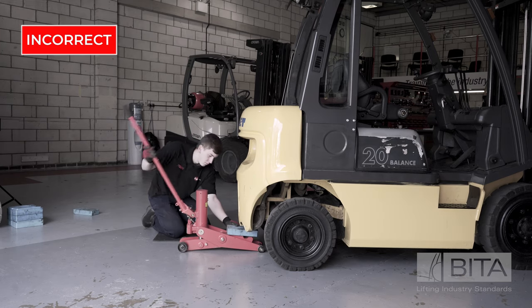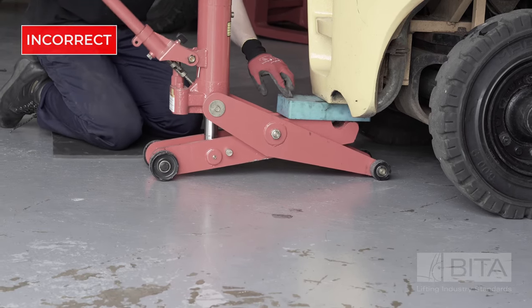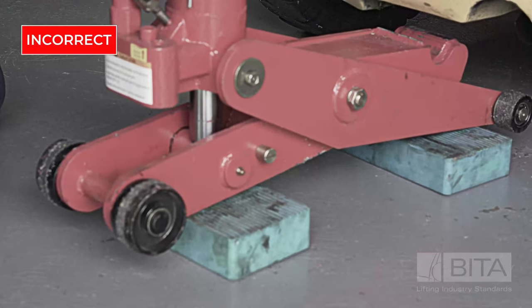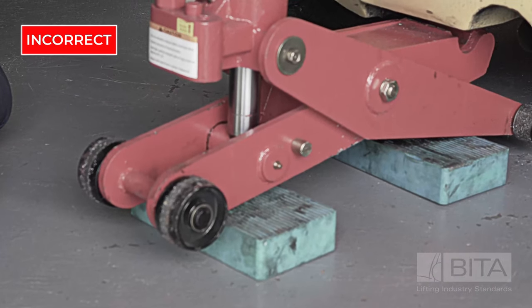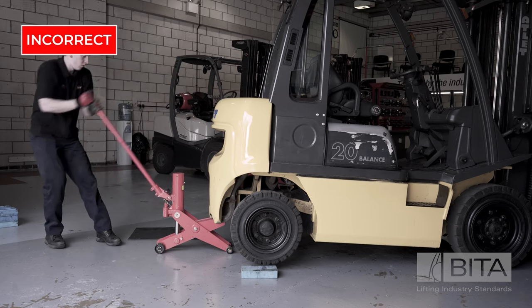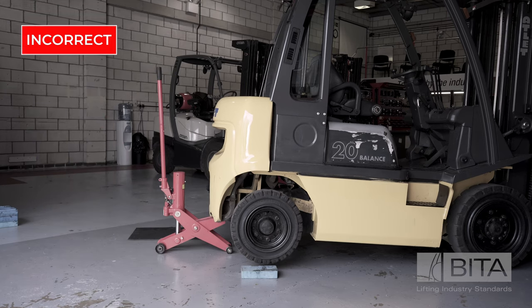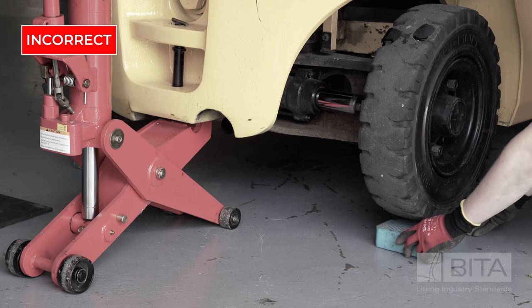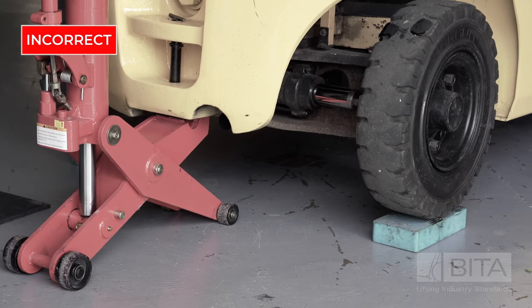Never be tempted to block the jack to gain additional height, as this could render the lift unsafe. Likewise, never put blocks under the jack. If the intention is to level up an uneven surface, don't — move the truck to a flat, even and appropriate load-bearing surface, such as a warehouse floor, where jacking can be carried out safely. Never place blocks directly under the wheels of the truck when the intention is to carry out work on the underside of the vehicle, unless they have been specifically designed for this purpose. The weight of the truck could easily cause it to roll off such a block, and if an engineer was working underneath the truck at the same time, then they would be crushed.